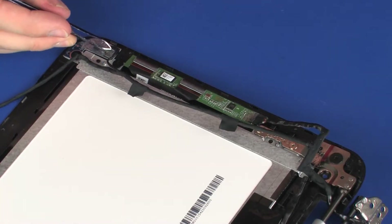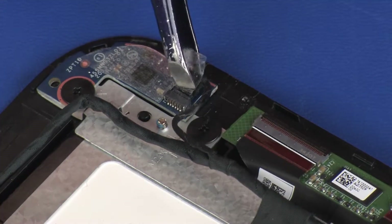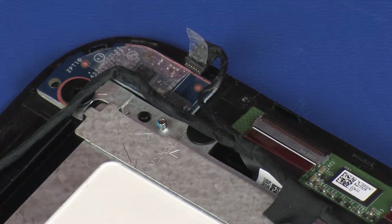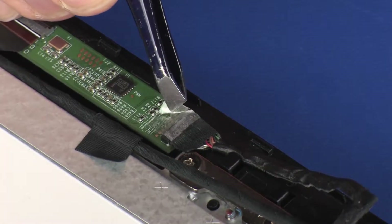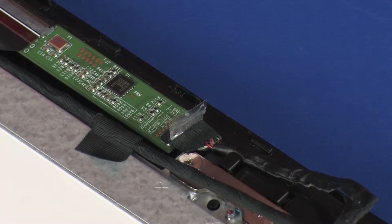Peel back the retention tape and disconnect the touchscreen cable from its connector on the G-sensor e-compass board. Peel back the retention tape and disconnect the touchscreen cable from its connector on the touchscreen control board.